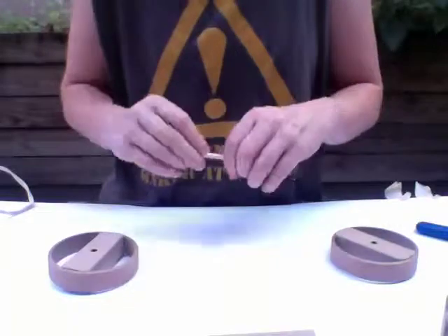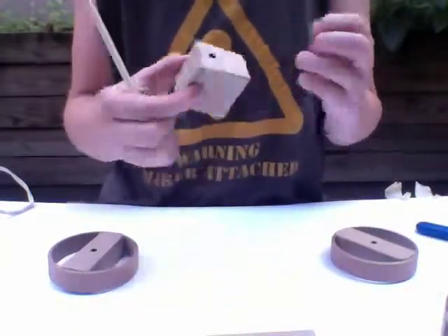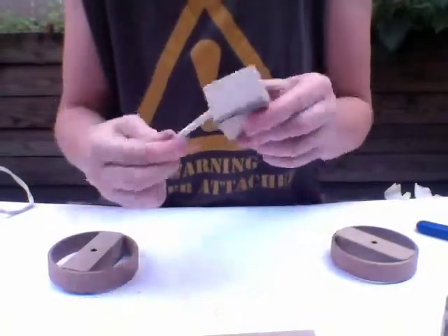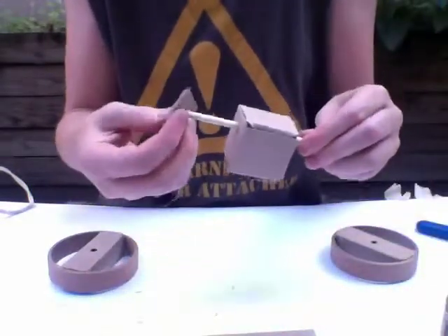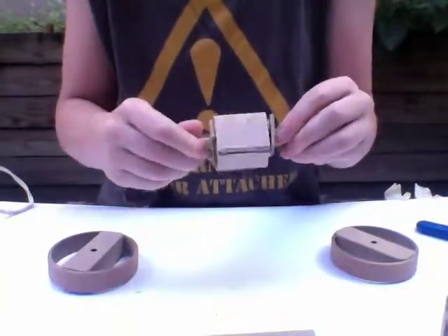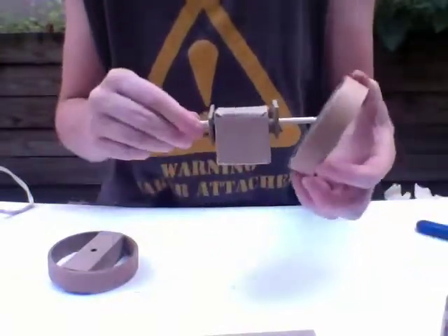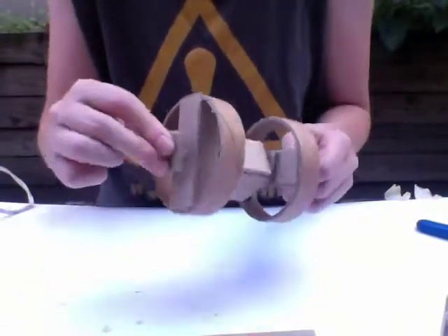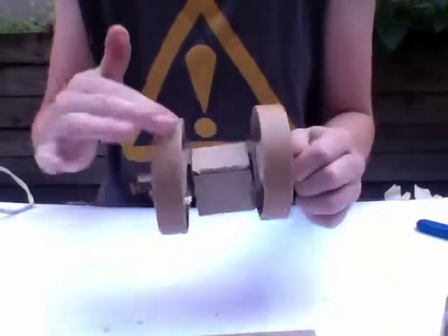I'm going to take my other long axle. There's a cube with a hole in the side — I'm going to do the same thing again: put the axle through, sandwich with two washers, center it, make sure it moves okay, put my two wheels on, and then add two washers to the edge. Check the wheels again.